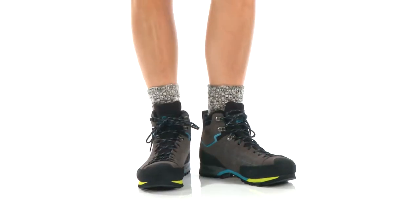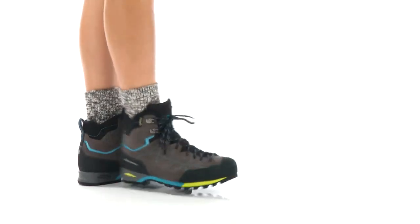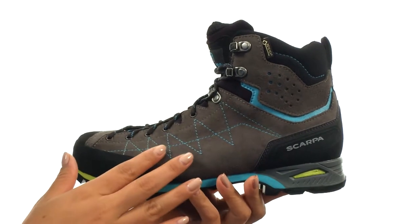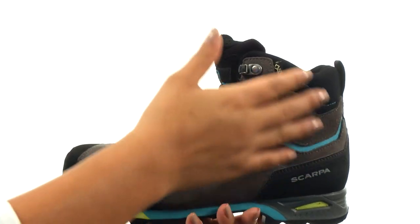Hi everyone, I'm Nellie and I'm here to show you the Zodiac Plus GTX from Scarpa. Here we have a 1.8mm suede perforated upper with a mid-cut design that provides ankle protection.